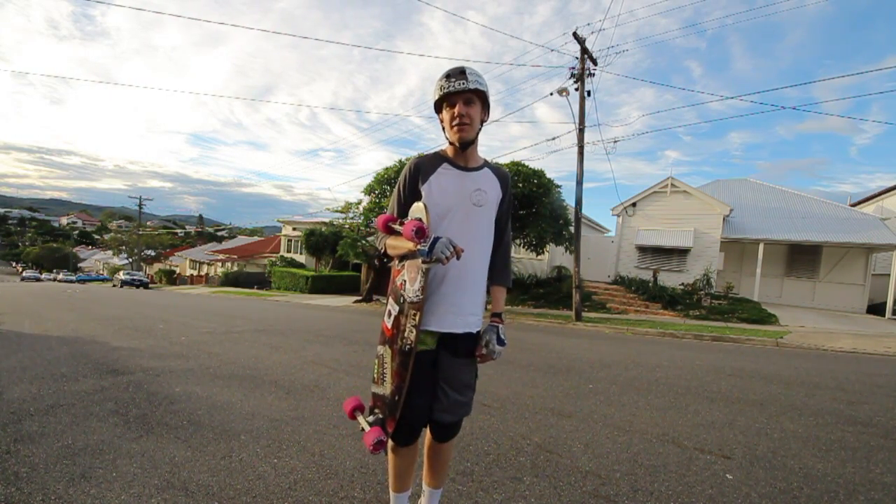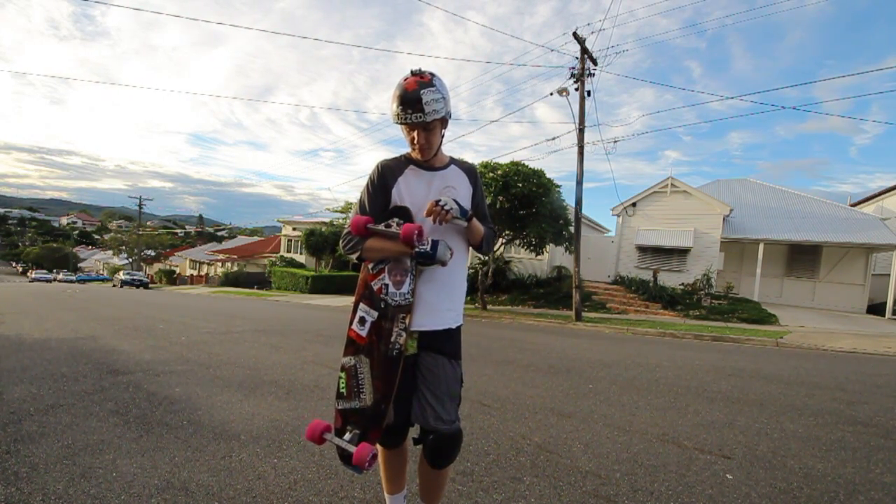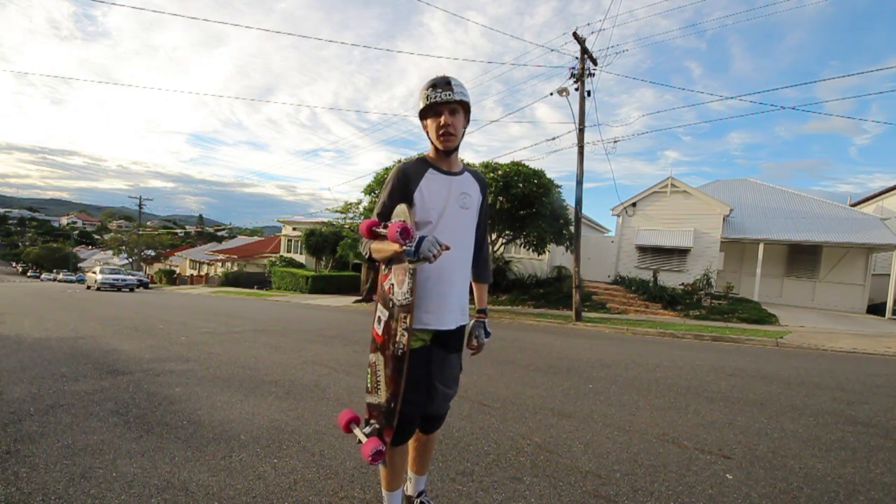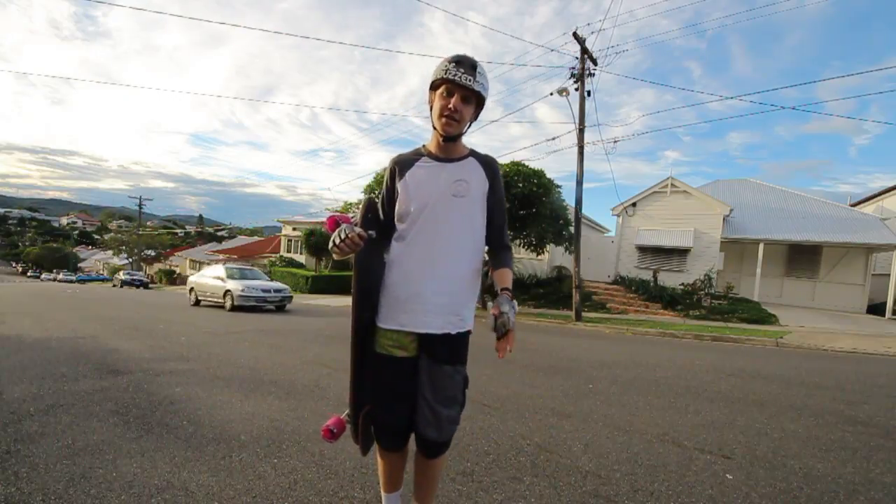You've just seen how Street Slayers perform for stand-up slides. You might think they're just a freeride-only wheel, but in fact they're not. They work really well for drifting. I'll show you now with some tight slalom drifting.